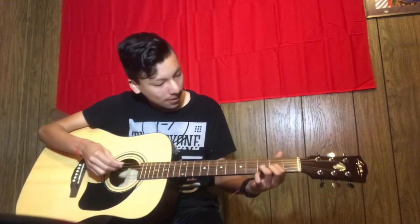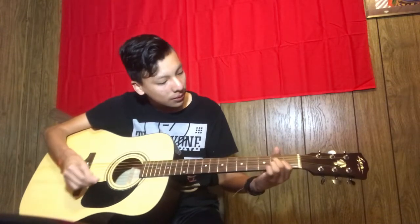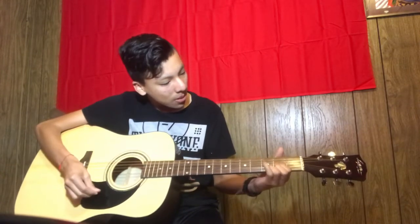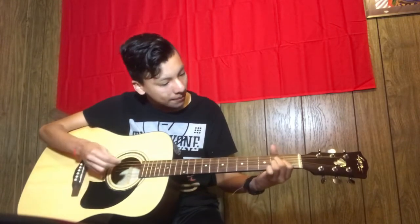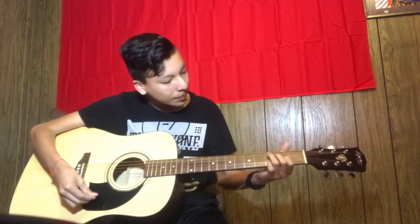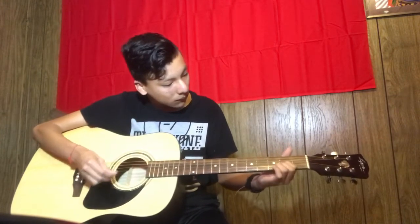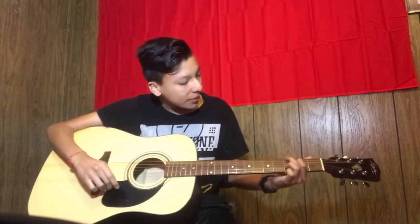All right, so I'm just gonna keep practicing more chords. I'm just gonna say the names and play them.